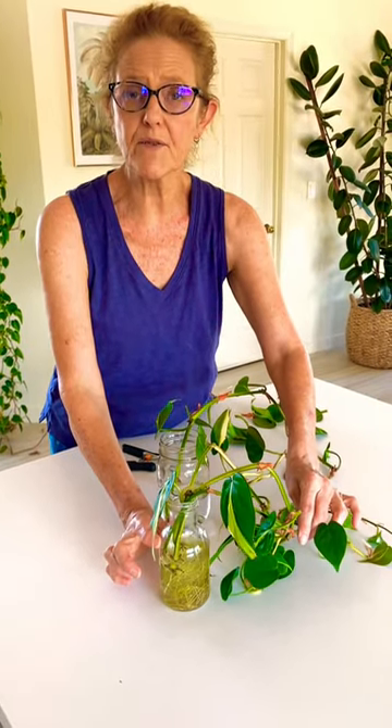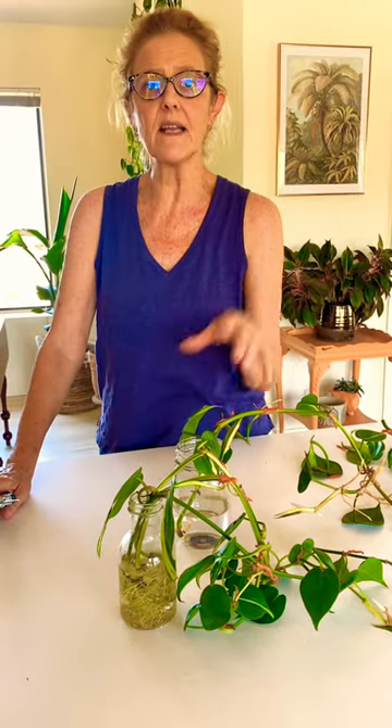Here's one that's been rooting for six months. More information on philodendron Brazil down below.